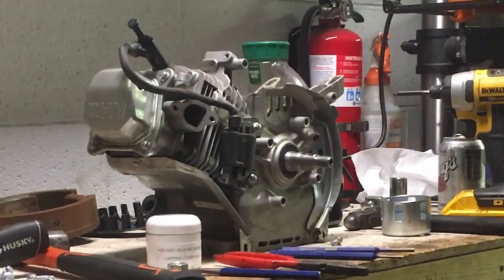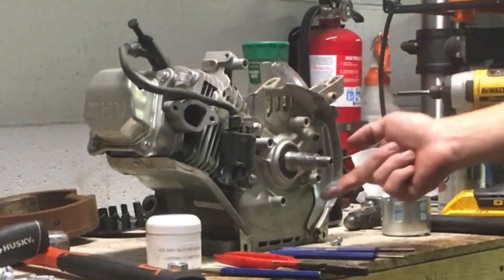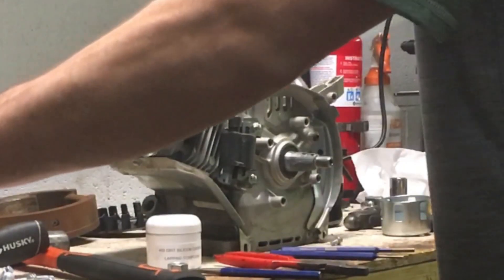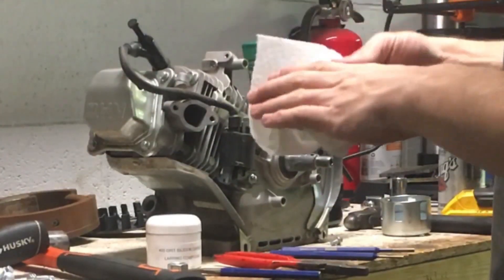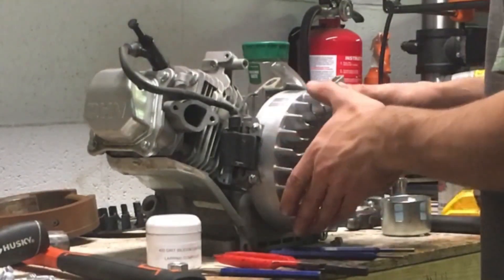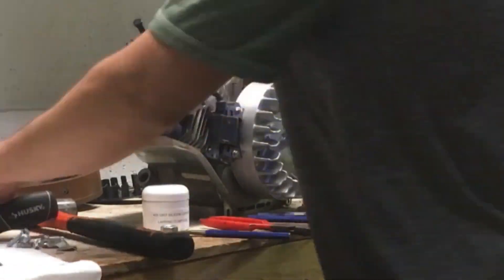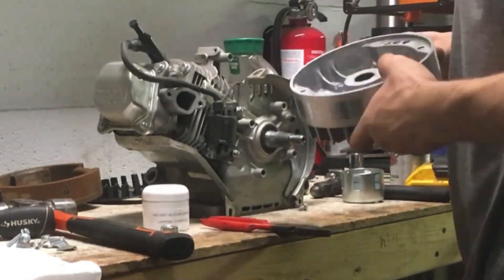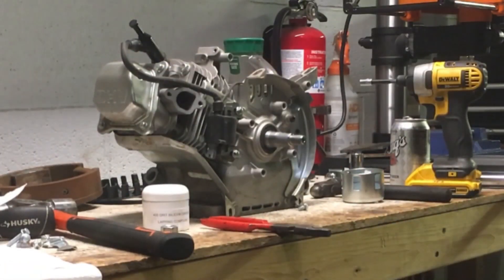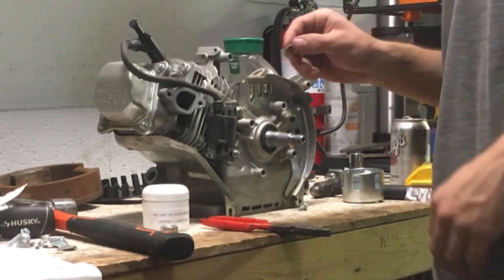All right, so I got that flywheel key out. I'm going to take this valve grinding compound, spread it out over the area, and now take my flywheel. All right, there's my 7-degree flywheel advance key.